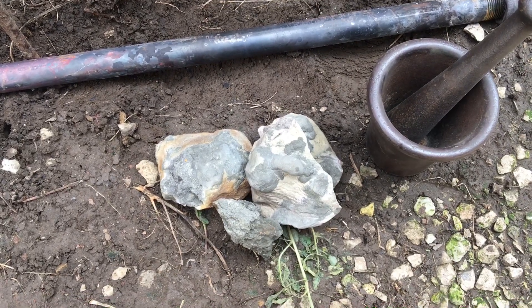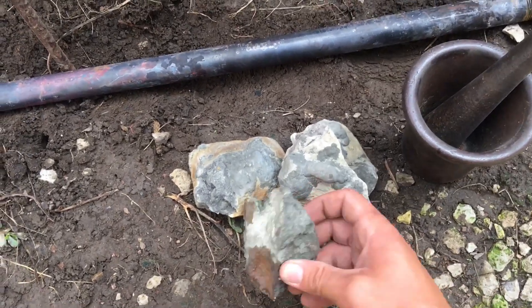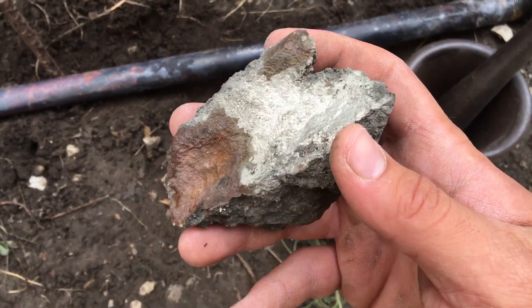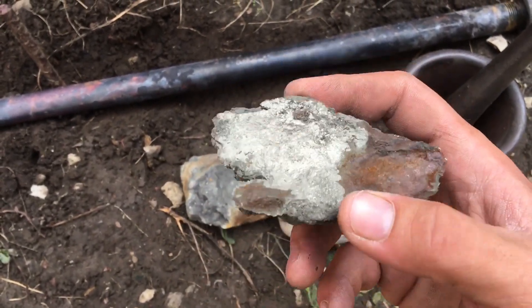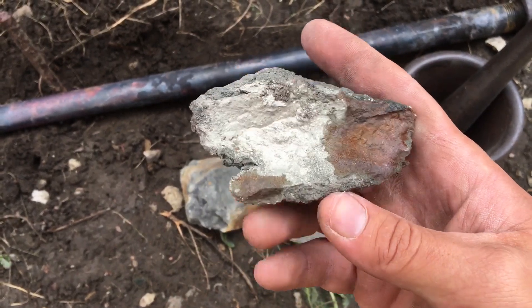Here are some pieces of iron pyrite, or fool's gold, that I found along a river in central Iowa. You can see it's got this nice yellow glittery color to it — that's how it got the name fool's gold. It's actually iron with two sulfur atoms.